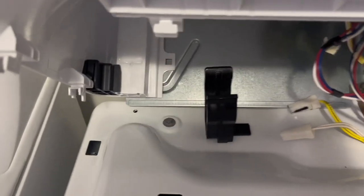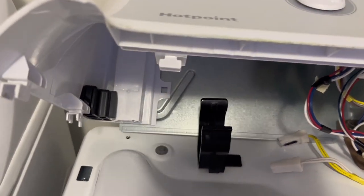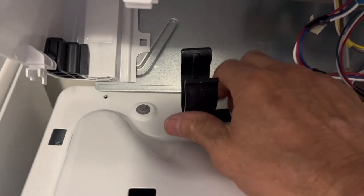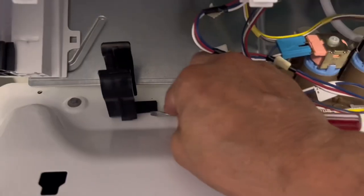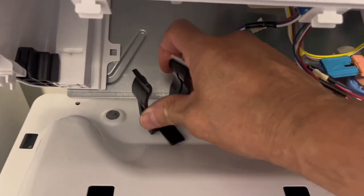We have to remove the capacitor holder. In order to do that, take a little screwdriver, pick up this tab, and spin it to the left and to the right to come out.